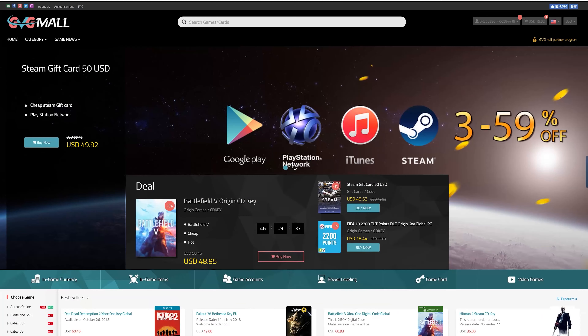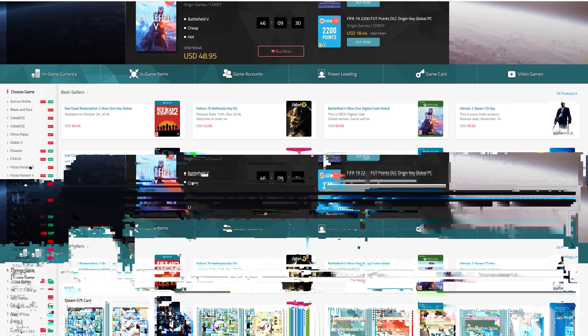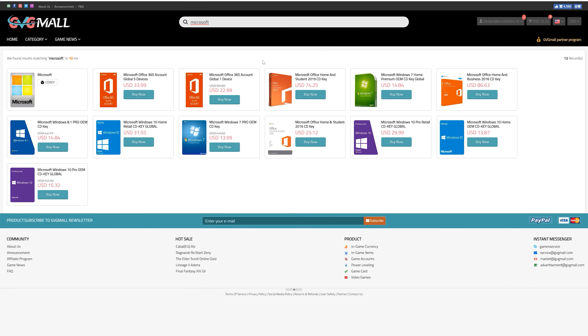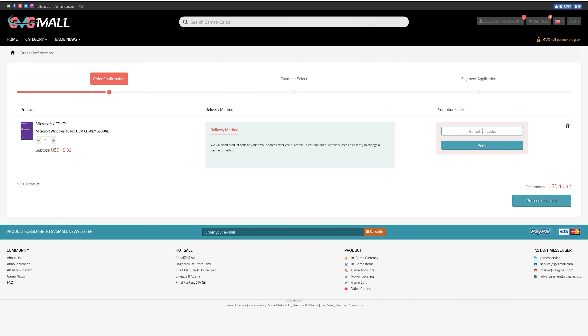Before we jump into all that, let's get a word from today's sponsor. Today's video is sponsored by GVGMall.com. GVG Mall carries a wide variety of game currencies and gift cards to take your gaming to the next level. If you're looking for Windows or Microsoft Office, you can find those there too — priced very competitively with legit copies of Microsoft software. You can pick up Windows 10 Pro for under 15 bucks. Visit GVGMall.com and use code TSB to save during checkout.